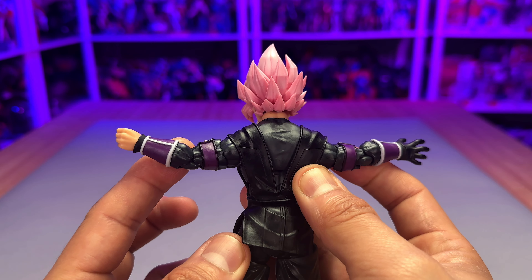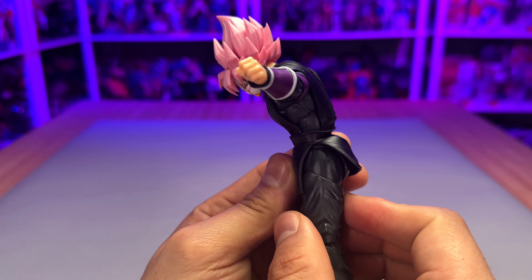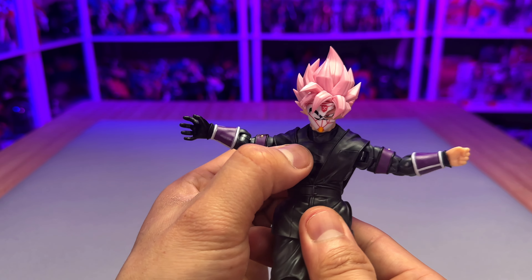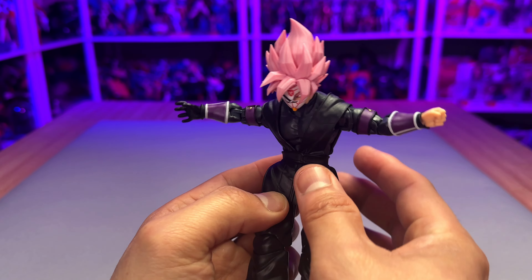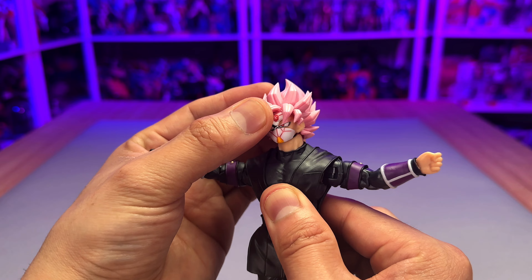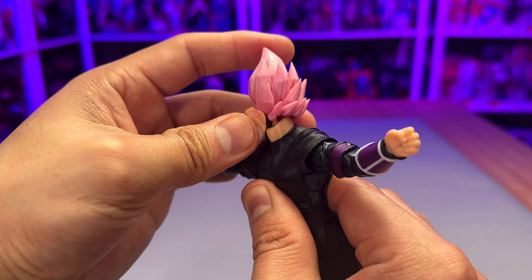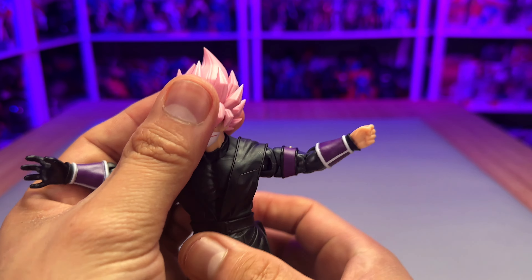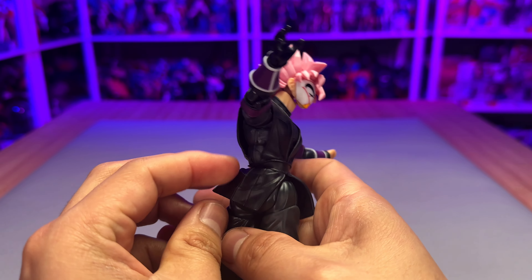The arms go all the way back as well. For the articulation on the waist and torso, it can go quite far — I pushed it and the waist came off last time, but that's not a big problem. This is how much you can push it. Going back to the head and neck, you have articulation on the neck — it rotates and tilts. The neck also has its own articulation, as you can see. So you have plenty of range to pose this figure however you want in the upper area of the body. The middle section rotates really well and it has the three-point body version.